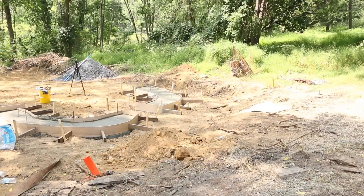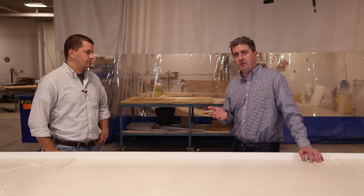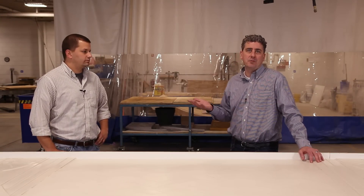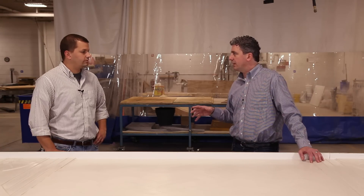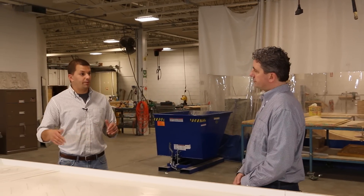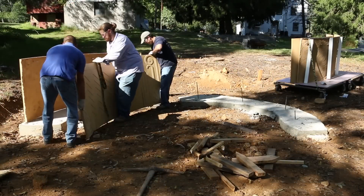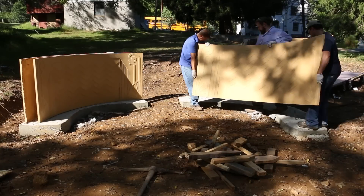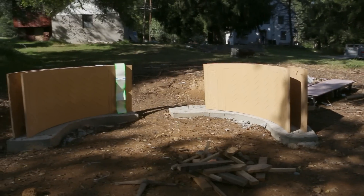With the footers poured, we were ready to assemble the GFRC panels, which as mentioned in the first video weigh around 200 pounds — manageable for three people. The trickiest part was getting those four panels to line up and maintain the same arc, keeping that half-circle layout, which in turn would allow us to build a square roof and maintain our design.